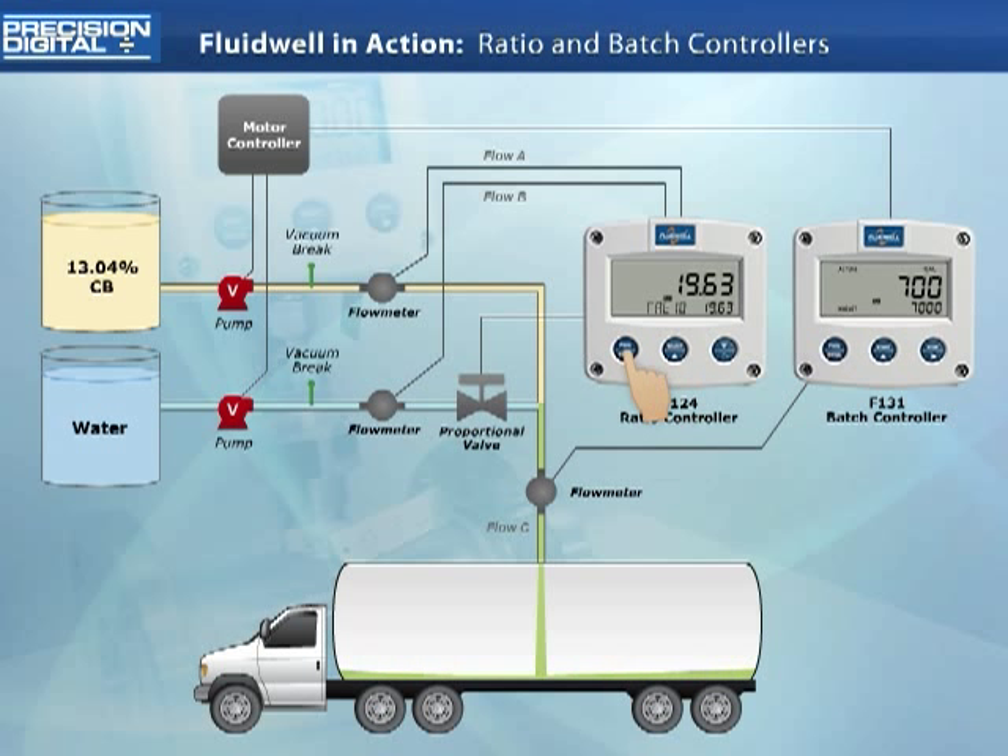A bumpless transfer feature maintains the previously set ratio of 19.63%. From this point on, the ratio controller will adjust the analog output controlling the proportional valve to maintain this ratio based on the flow rate through flow line A of the chlorine feed line.